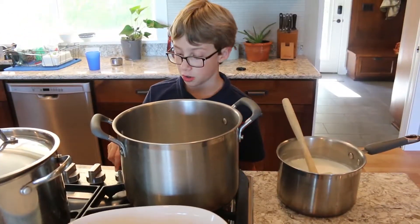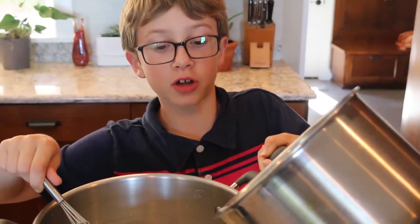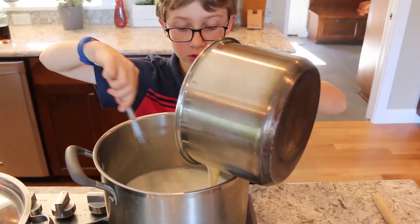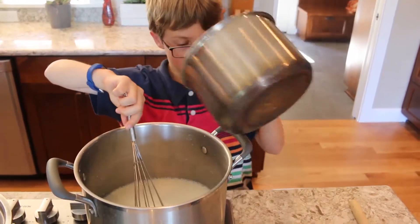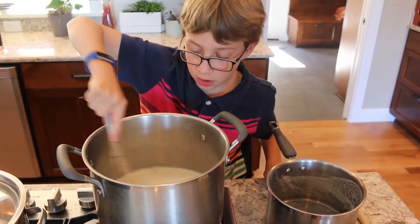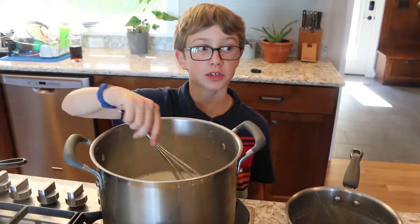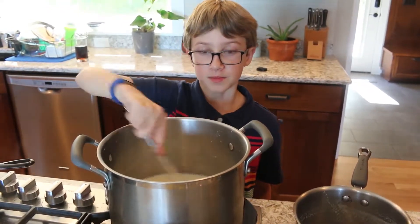Turn on the heat to low and then slowly stir in the milk. You may need adult supervision for this step. Pour the milk into the combined ingredients and slowly stir. Constantly stir on low heat until the milk and combined ingredients thicken.